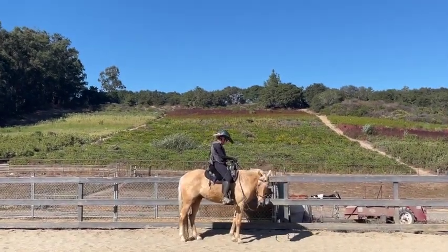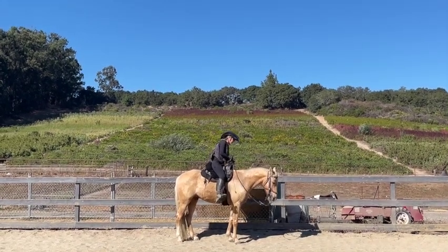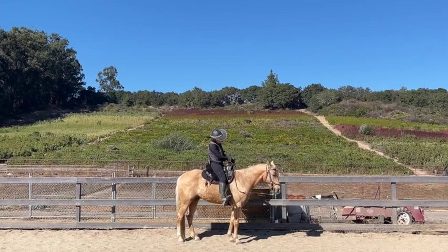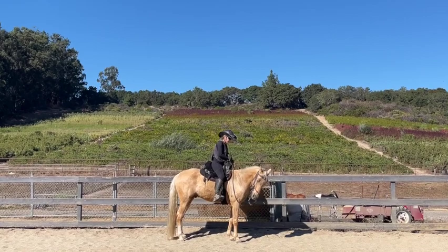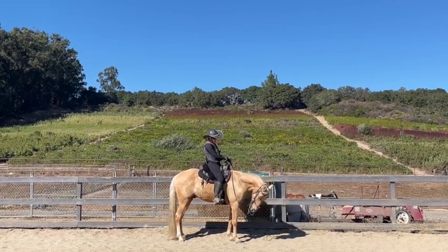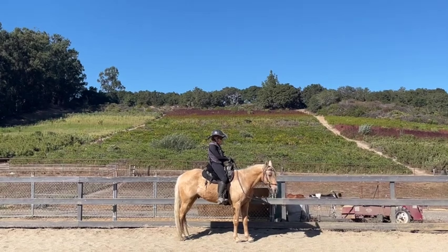I'll talk a little bit about his bit. He has a miler bit with a large port, and that gives him a lot of tongue relief. When he came, we had him in a snaffle and he kept trying to put his tongue over it, so I tried a bunch of different bits and he put his tongue over every one.